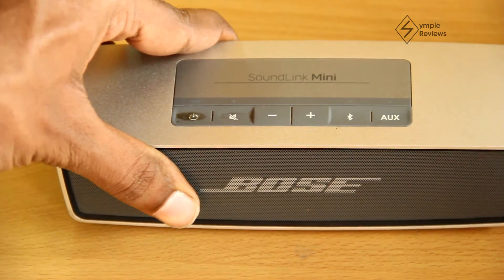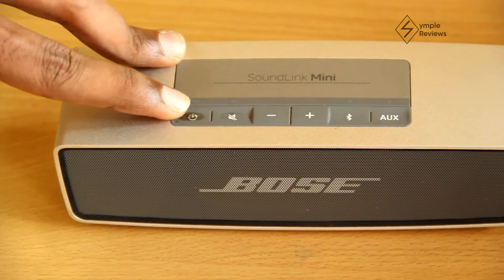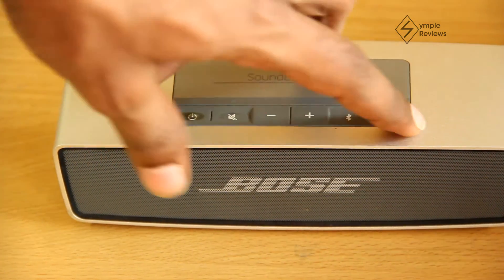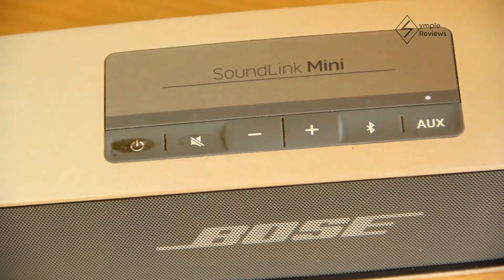The speaker itself is quite easy to use. It's got a few buttons on the top for simple usage. Starting from the left, we have the power button, the mute button, the volume down and up buttons, then the Bluetooth button and the aux button. It also has LED-based indicators for power, Bluetooth, and aux.